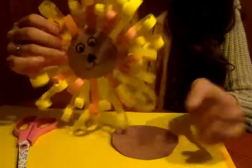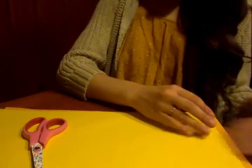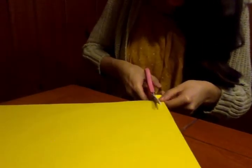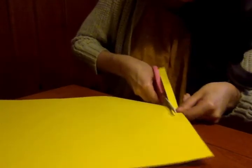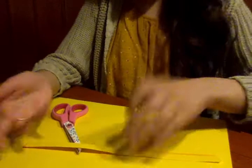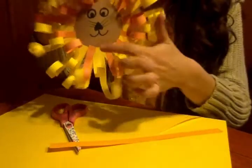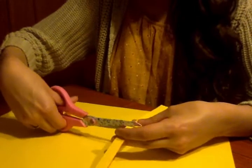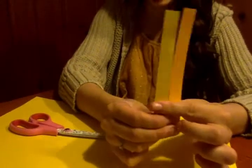Now I'm going to make the mane on the lion. This mane is pretty cool because you can kind of do whatever you want with it — you can use any colors you want, and you can make it pretty thick if you want. To make the mane, all you need to do is cut out some strips of the colored paper that you want. I'm going to use this orange and yellow paper. You can make these strips as big or as small as you want, as long or as short as you want, different thicknesses and different lengths. Here I made some long ones to put on the edge, and then in the middle I made some shorter ones.